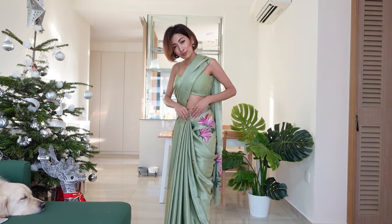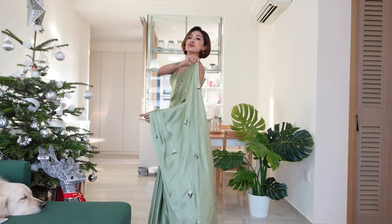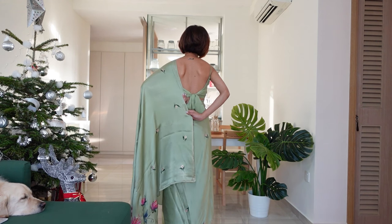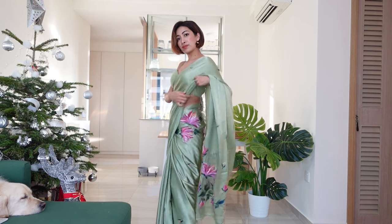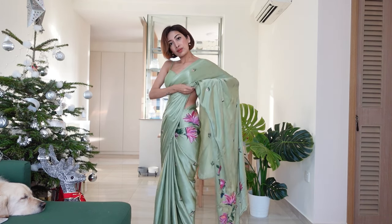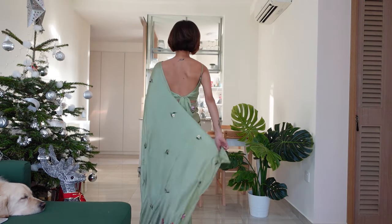You can also pin the pleats together here. Now I'm going to leave the pallu open and pin it up at the back — you can always take help from a friend or your husband. I also want to make sure I'm hands-free while wearing this, so I'm going to pin it here with the blouse. And we are done!